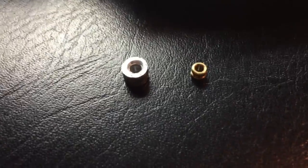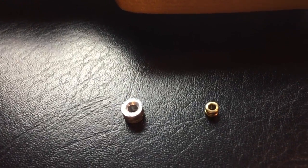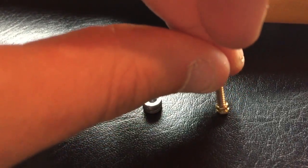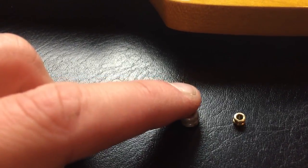I forgot to mention — on the right here is a regular electric guitar string ball end. I thought at one time I could use that, but I quickly realized it was way too small. Not necessarily height-wise, but in diameter for the screw that it needs to accommodate. Even if you could ream that out, the wall of it would be very thin and probably useless. So the regular string ball end for electric guitar strings will not work; a bass string ball end or ferrule will work.